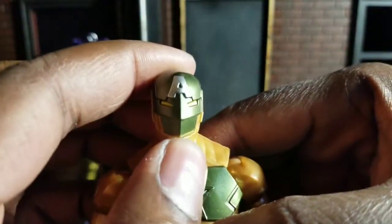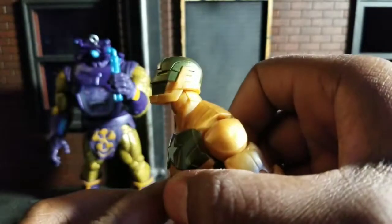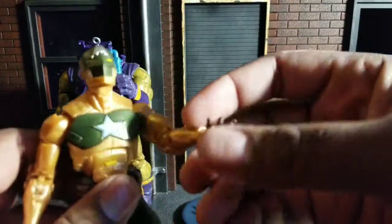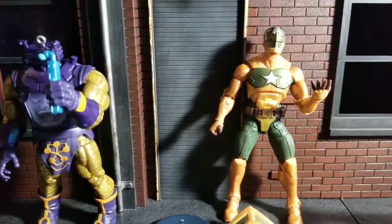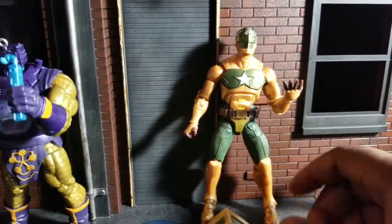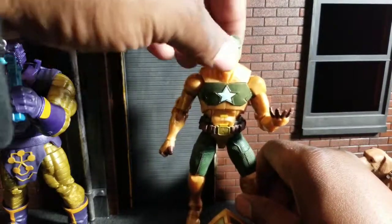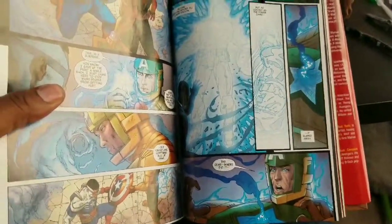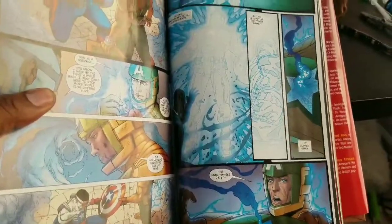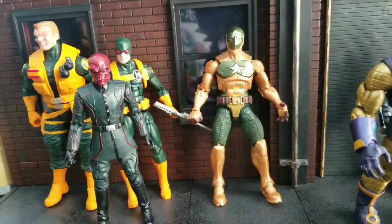I do wish we would have gotten a different head — maybe a head with Cap's showing his baby blues. But it's what it is. The design is just, again, phenomenal. I think they killed it on this. After thinking about it more, I'm going to see if I can show you the picture of his face in the comic so you can see what kind of head we should have had. As you can see, he does have that part open quite a bit during the fight and when he's talking to the heroes.